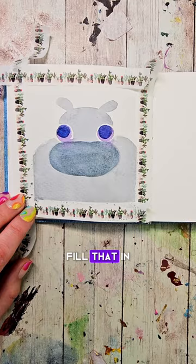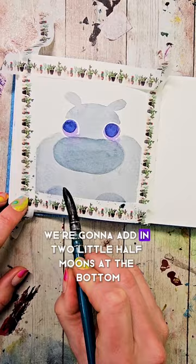Let it dry or make it dry. Then with that same gray color we used for the mouth area, we're going to add in two little half moons at the bottom.